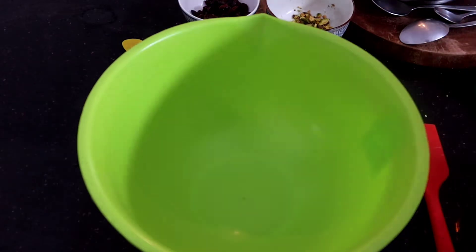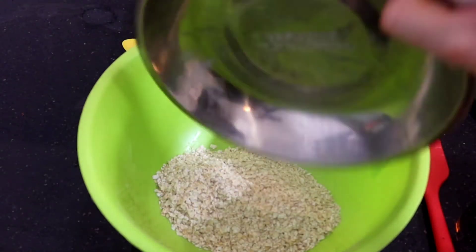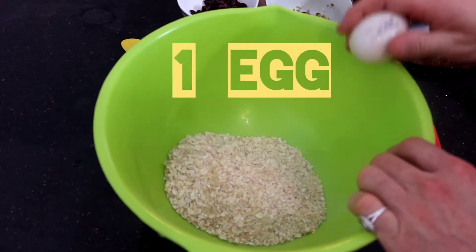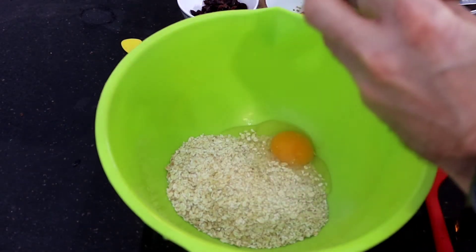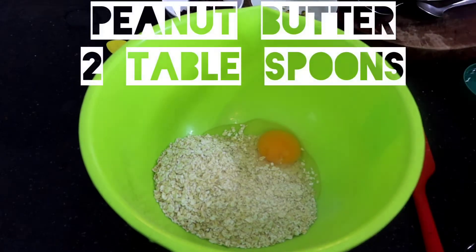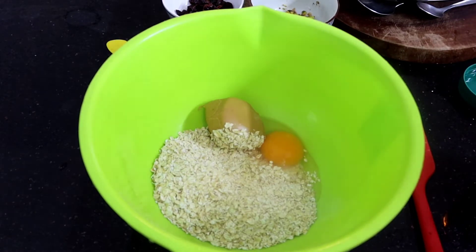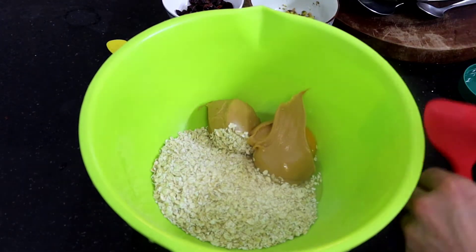So what you need first is get your oats — I've got about 100 grams there. Put 100 grams in, then add one egg. Then I'm going to put in quite a bit of peanut butter. You want this to be a fairly wet mixture, not too dry.